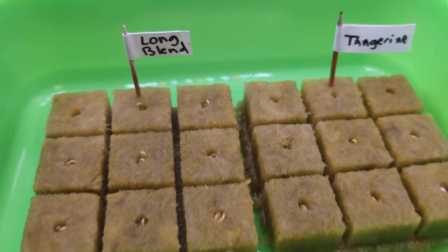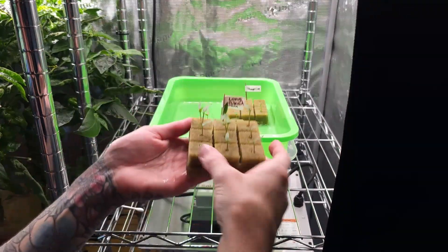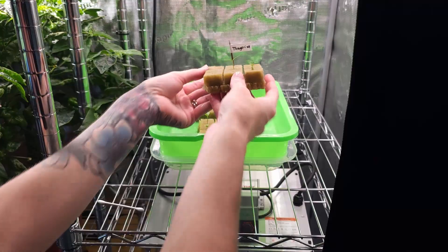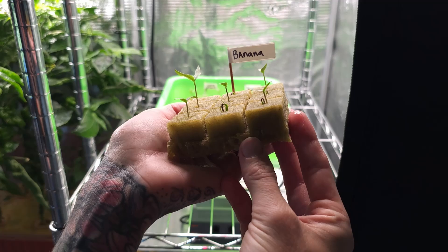On June 12th, our freshly planted sweet pepper seedlings just began emerging from the medium. By June 16th, some sprouts had stretched higher while others were still taking their time. Of the three varieties, long blend showed the fastest growth, tangerine lagged behind, and banana peppers landed in between.